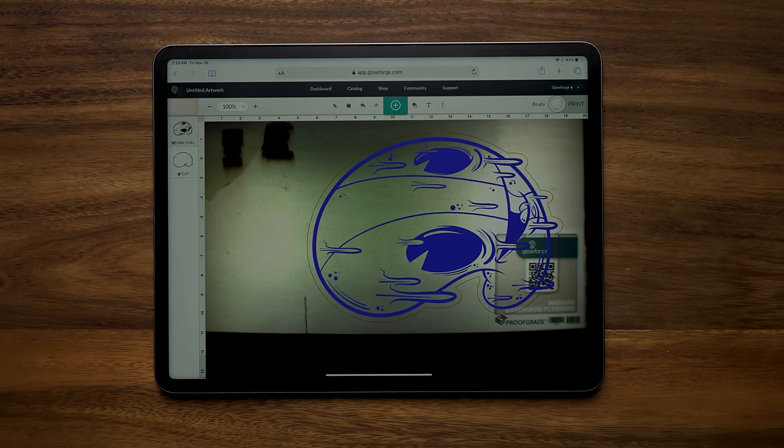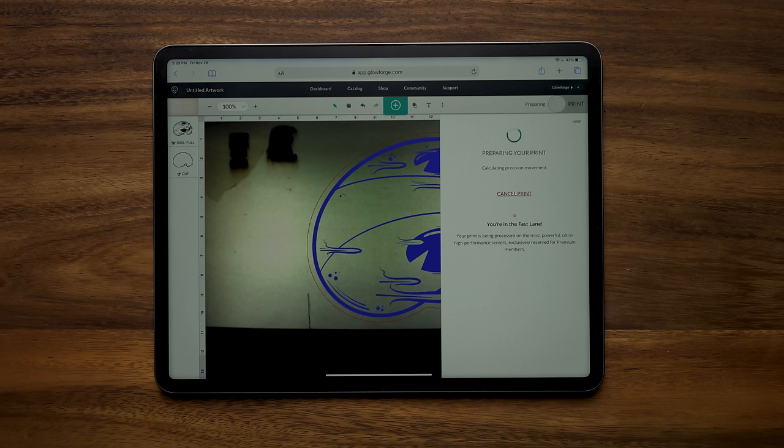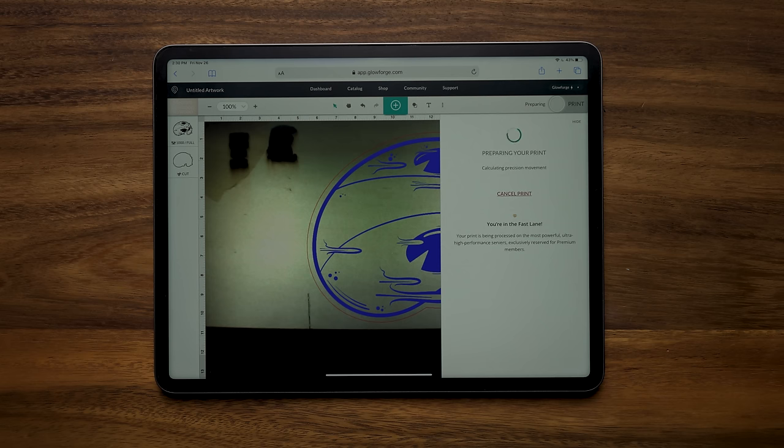The last thing we need to do is press Print. It's going to show that it's preparing our print and auto-focusing on our material. You can hear the machine as that head moves back and forth. It says you're in the fast lane — all this is processed on Glowforge's servers, and with the premium subscription the designs process a little bit faster. It shows an hour and nine minutes for our print, so let's head back over to the Glowforge and get started.